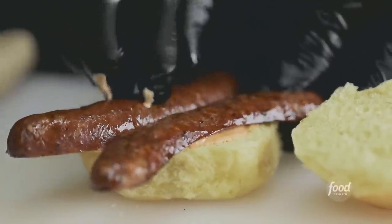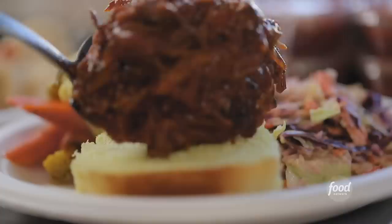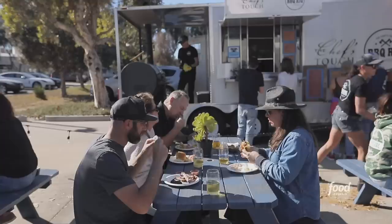Food trucks these days come in every shape, size, and form, offering all different types of food, chefs with all different kinds of backgrounds. I'm here in the Santa Barbara area, and I'm hearing about this barbecue trailer where the chef is using a stick burner, but the dude is classically trained. The thing that's kind of weird is he's only open two days a week. Two days a week and he's getting this kind of recognition? I've got to check it out.